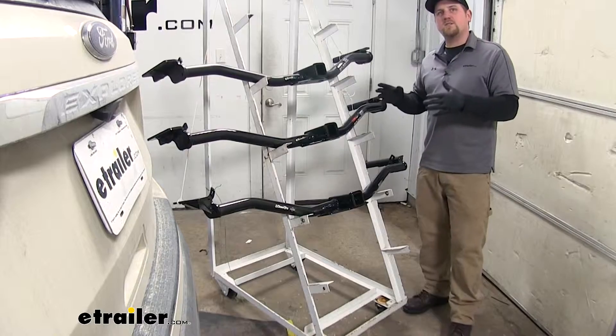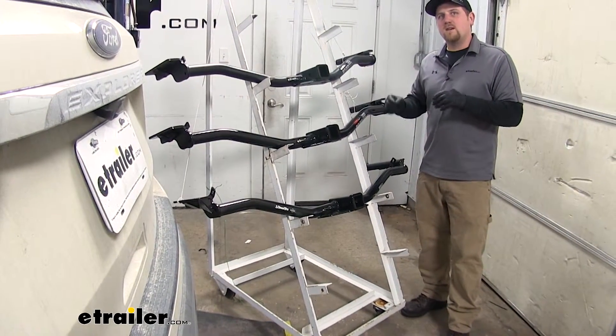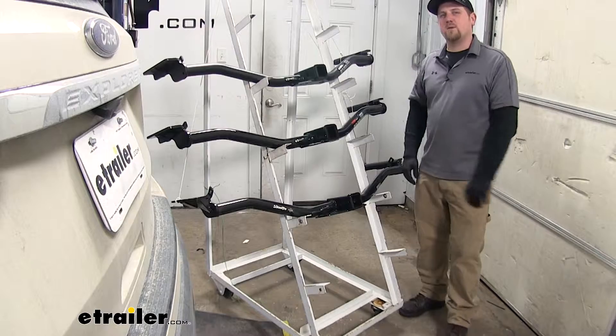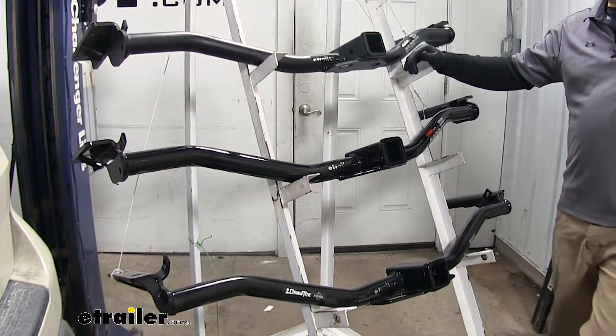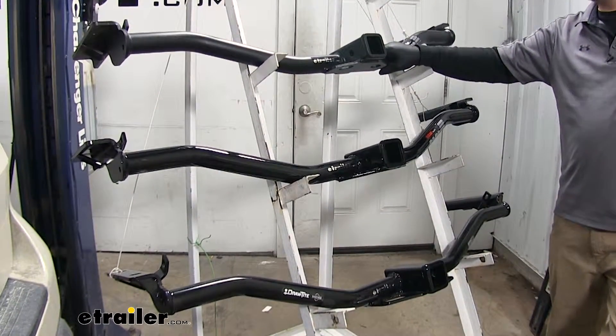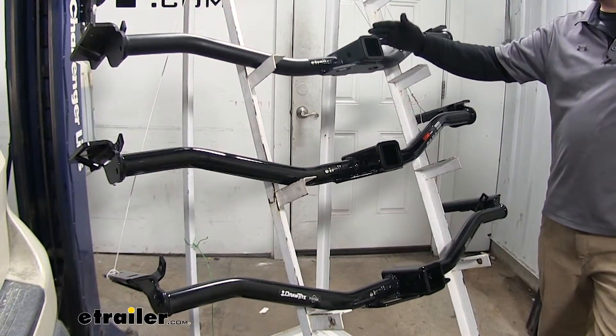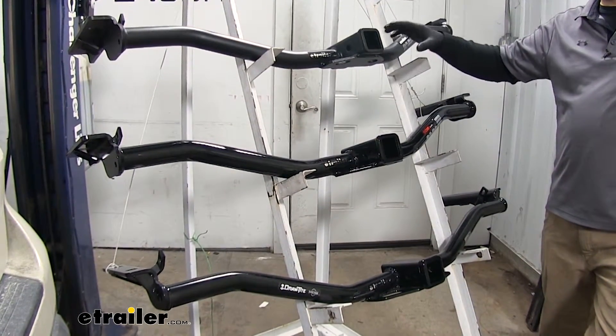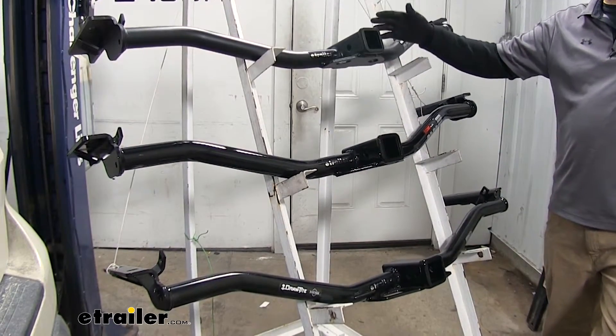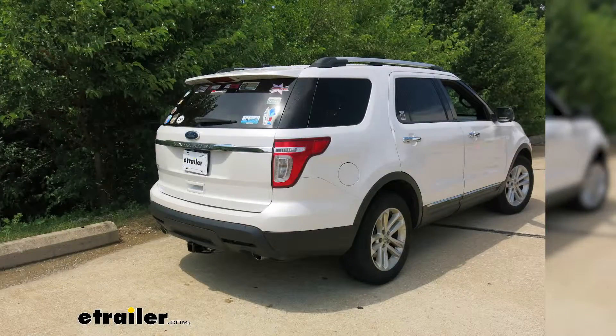Ultimately when it comes to appearance it's really just personal preference. All three hitches are pretty much going to meet your towing and recreational needs — it all boils down to personal preference. If I had to pick one for my own Explorer, I personally would go with the eTrailer.com hitch because of its finish. The finish is really tough and from my experience stands up to the elements really well — it'll stay looking good for a long time. That'll do it for our look at the best trailer hitch options for your Ford Explorer, and we hope this information is helpful when deciding which hitch to purchase.